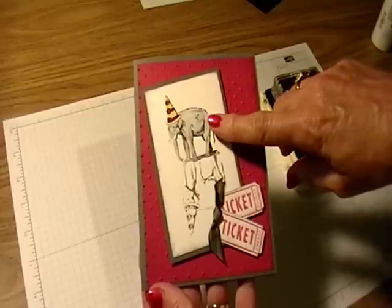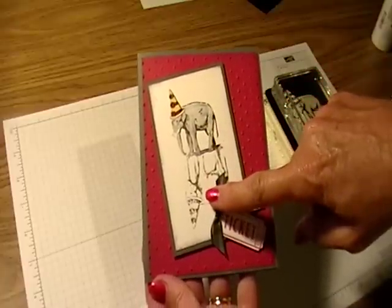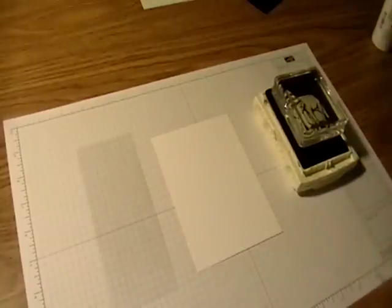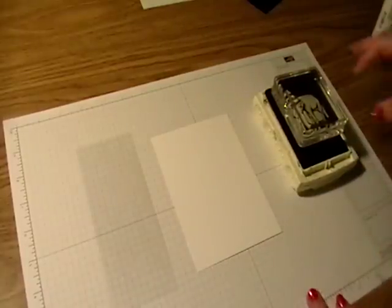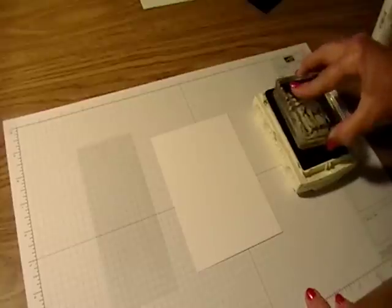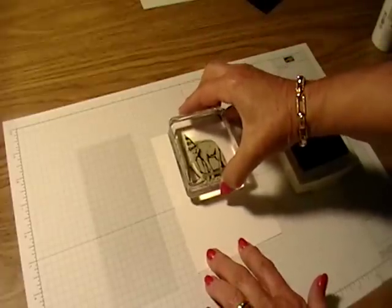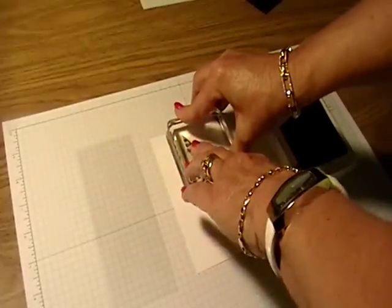You can see the elephant on the top that I stamped, and below him is his mirror image. The way that you do that: I took the elephant from the 'You're Amazing' stamp set by Stampin' Up, and I'm going to ink that elephant up in basic black classic ink from Stampin' Up, and I'm going to stamp it onto whisper white card stock.